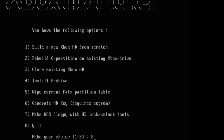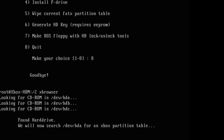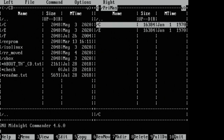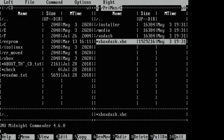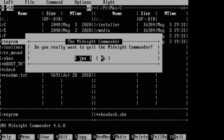Now type one more thing at the command line: type xbrowser and hit Enter. This window will show you exactly what files are on your C and E drives — it's very important to verify that your C and E files got copied correctly. Press F10 and select yes to quit.